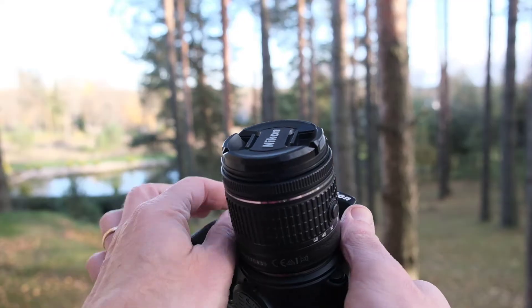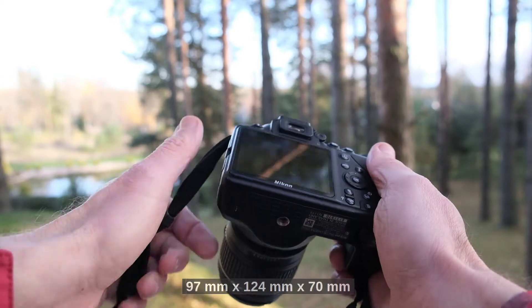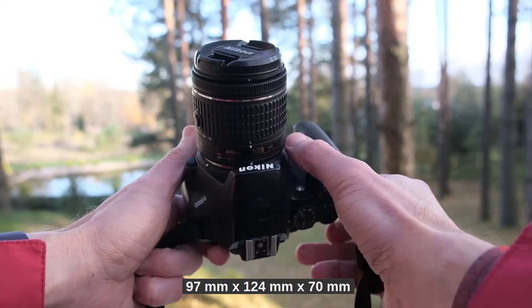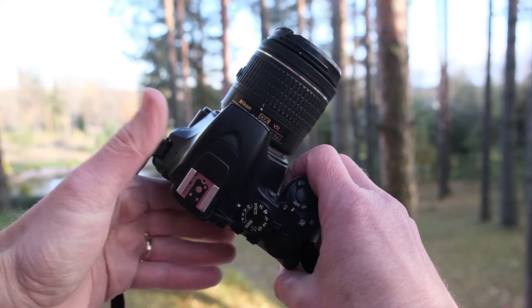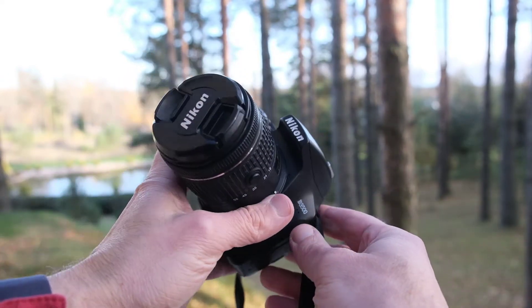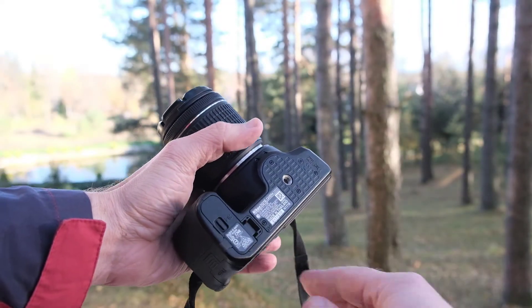For a DSLR, the D3500 is very small: 97 millimeters tall, 124 millimeters wide and 70 millimeters deep. It weighs only 365 grams and is made of plastic. This is no ordinary plastic though — it's very durable and scratch resistant. I've used a tripod many times and found no scratches at all under the camera, while the bottoms of some other cameras are more delicate.